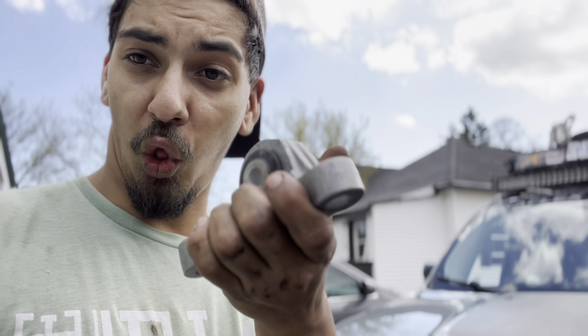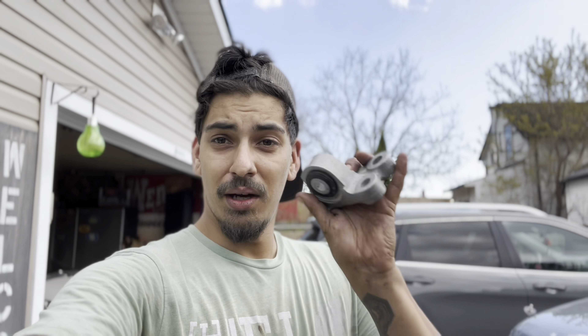The new one is actually a lot lighter too than the original one. The original one weighs about three to four pounds; this one weighs maybe a pound and a half, honestly. So we're gonna put this one on now.